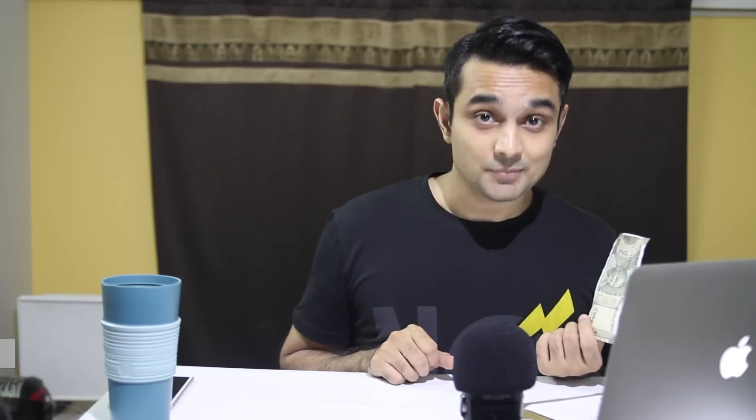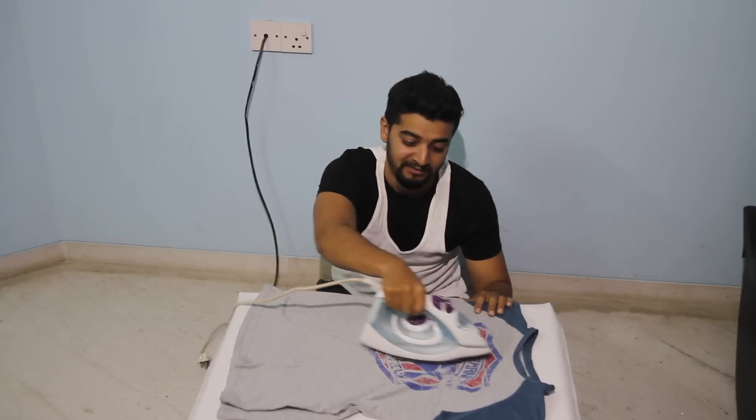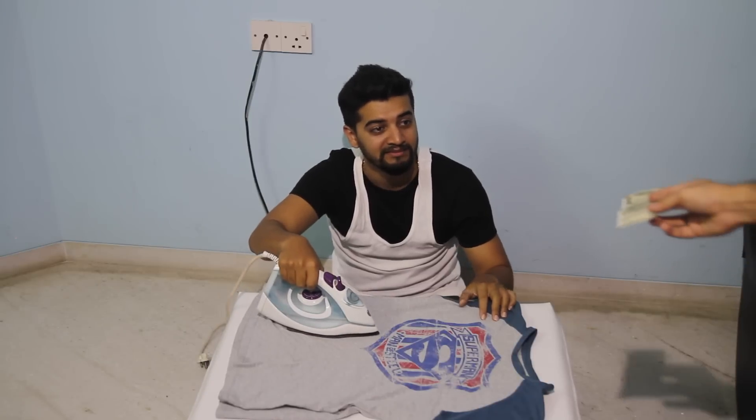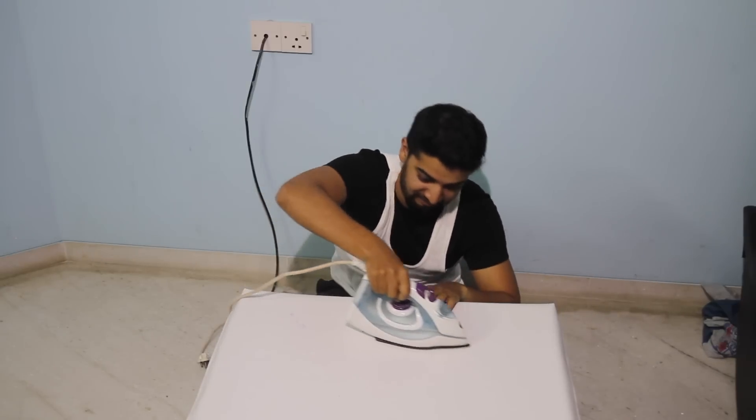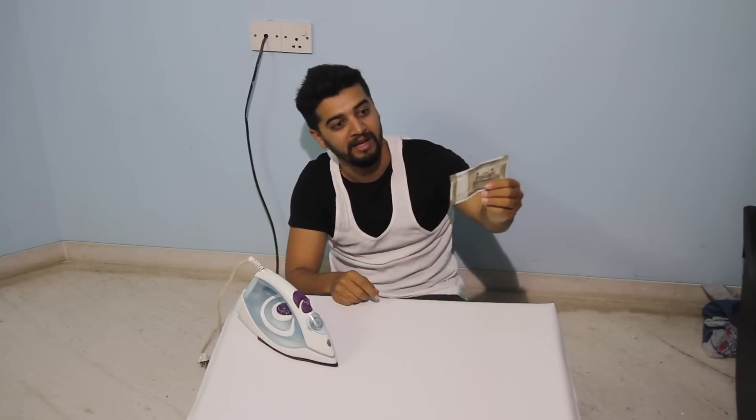Now that we've spoken about the look and feel of the note, let's get down to the tests. All the folding of the note has left so many creases on it, so the only thing that comes to mind is the iron test. It's a piece of paper — it would get uncreased if you iron it. But after ironing it goes back into your wallet and it's going to get creased again. So why iron it? Unless really necessary, I say don't iron it.